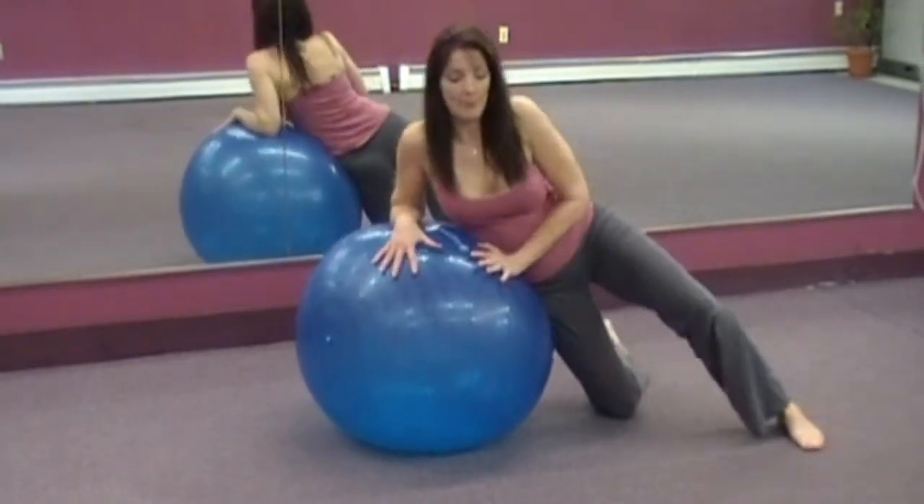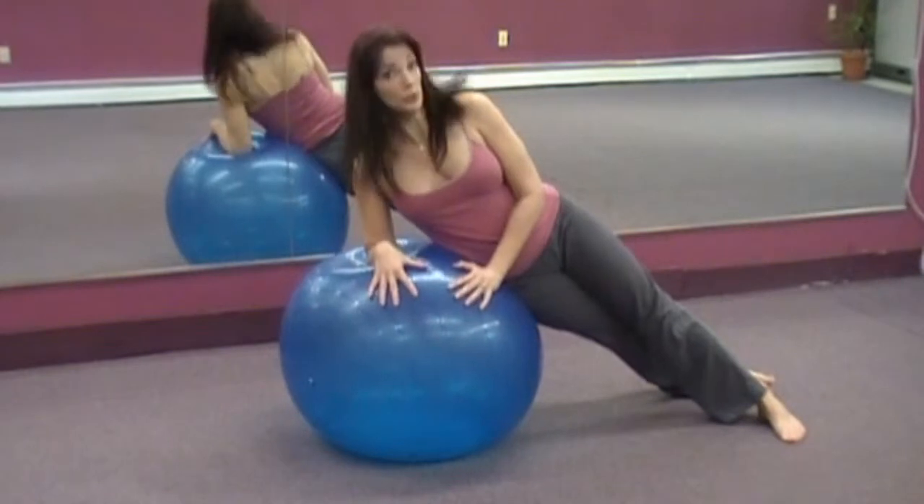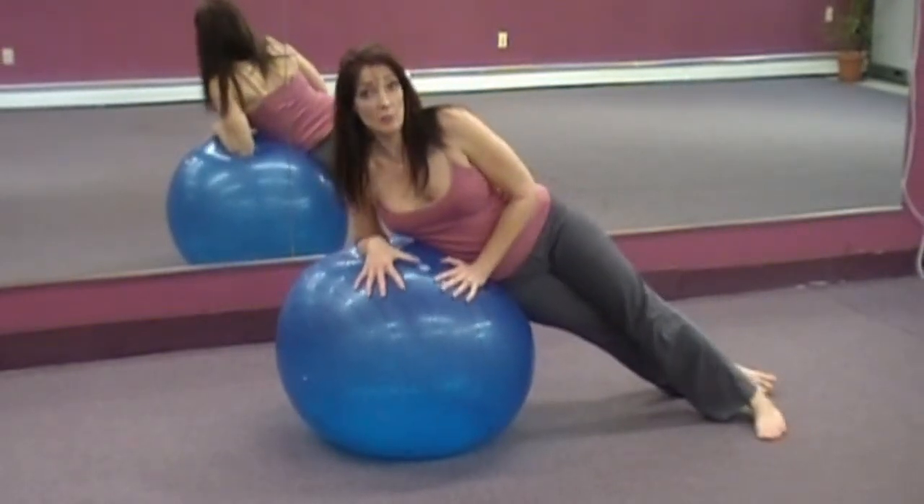We're going to straighten one leg, then the other. So we're resting on the ball. The elbow is under the shoulder.